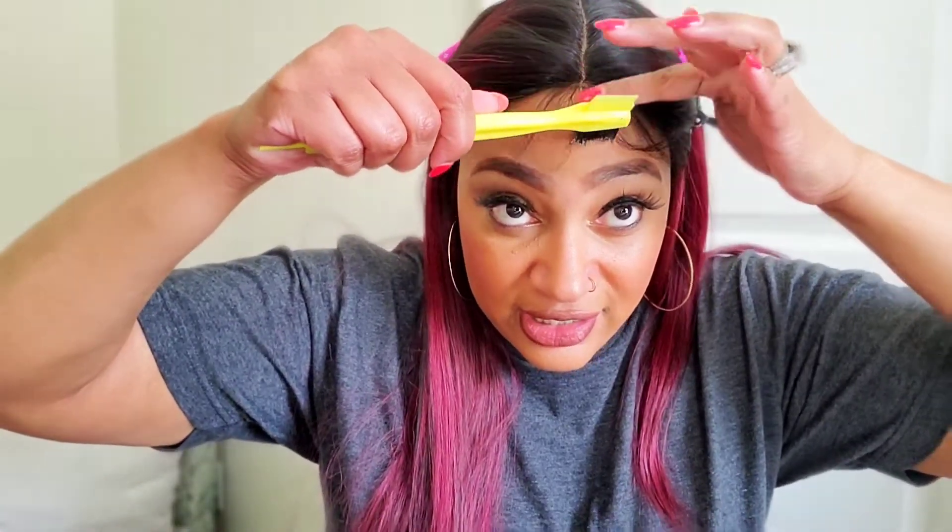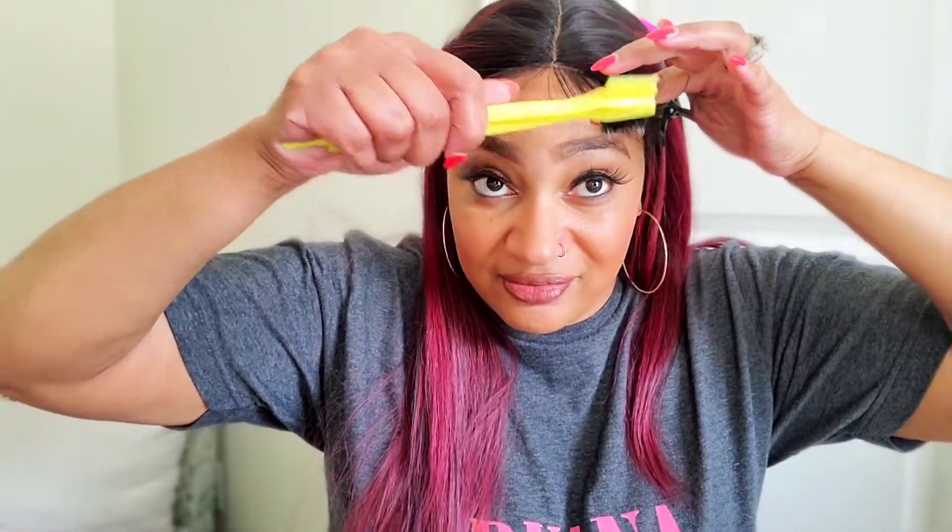I think when I first started wearing wigs, I started out wearing these, and then I was like, they don't look natural at all — like the part. So I went to wearing lace fronts. Even though these are easier to style.